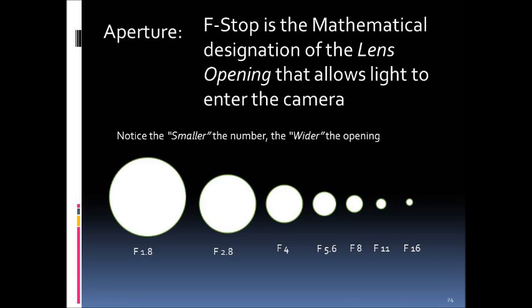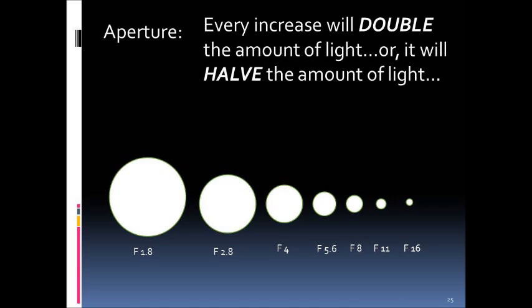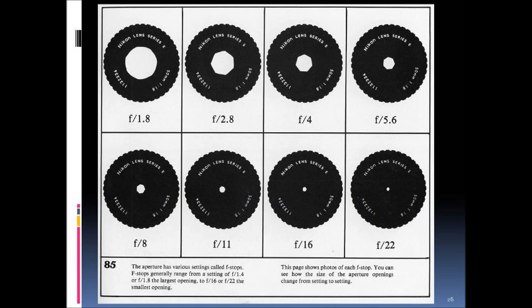Every time you increase the f-stop opening — for example going from f/5.6 to f/4 — you double the amount of light entering. Going the other way, from f/4 to f/5.6 or f/8, you halve the amount of light. Everything in photography either doubles as you go one direction or halves as you go the other. This progression of f-stops applies to almost all cameras.